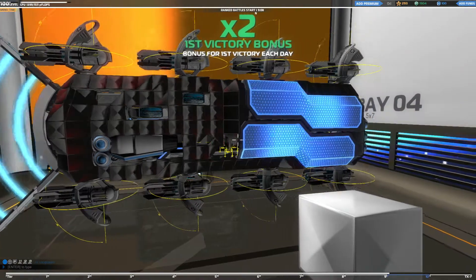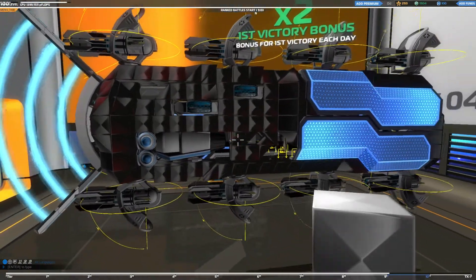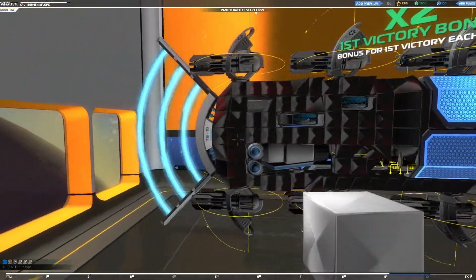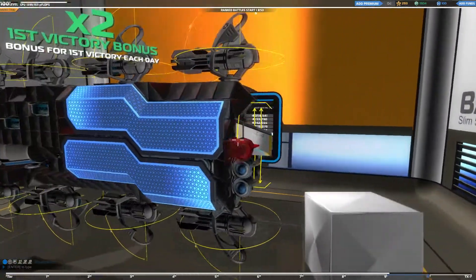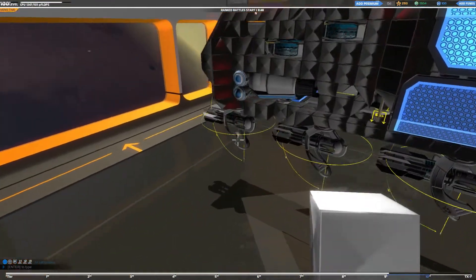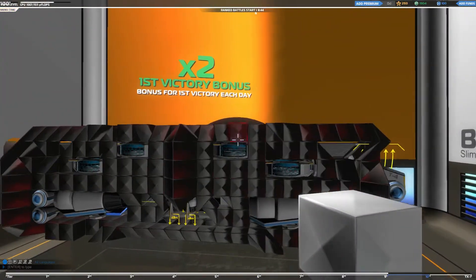I'm only going to go ahead and take apart a quarter of this bot, because it's symmetrical on both the front and the back and along the side. There are a couple of small differences along the front plate and the back here. I've also made some changes since my last video — I'm just going to go ahead and remove things for you so you can see the shell in all of its glory.